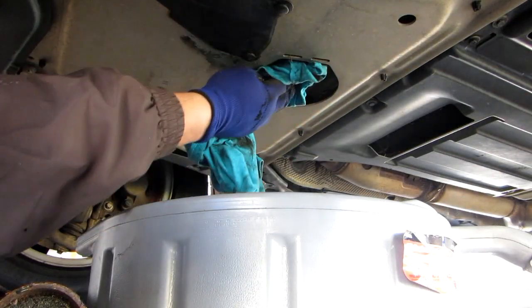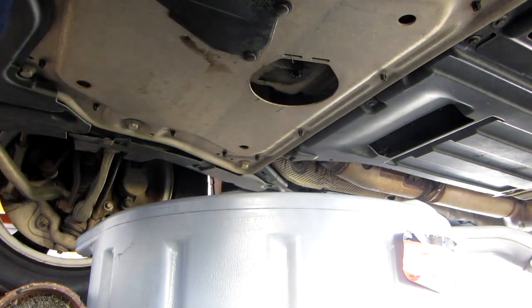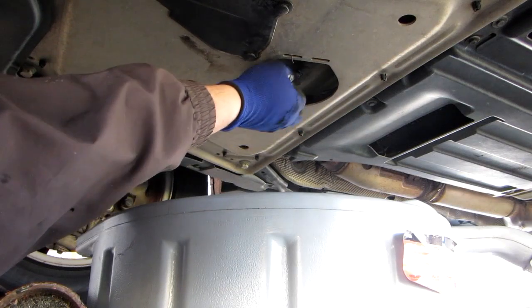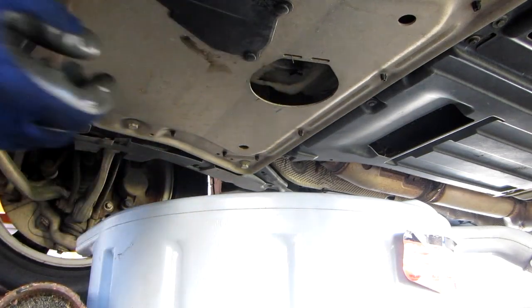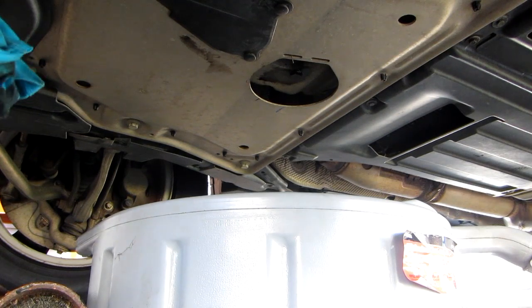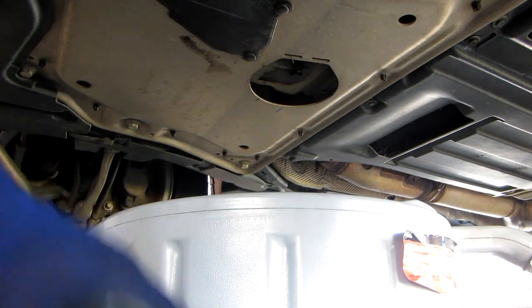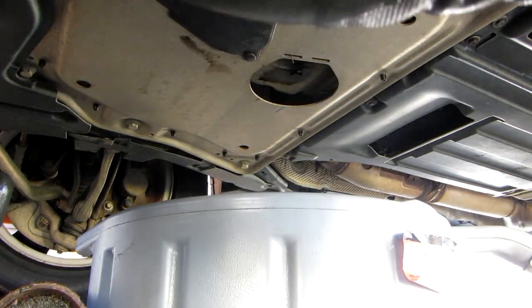Now we go on the bottom side again. The new crush washer is on here, so make sure you put a new crush washer on and make sure the old one comes off in the oil. Just put that in there and bolt it in. I'll just tighten it down a little bit. I don't use a torque wrench — I do it by hand. Make sure that you don't overdo it because this is a very sensitive part. If you strip it, there's a lot of work to be done after that. I'll go ahead and tighten it down and go on top to put the oil in.